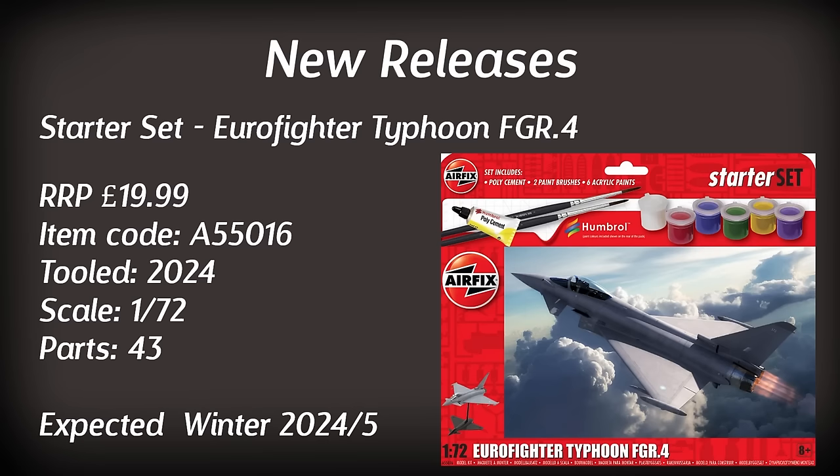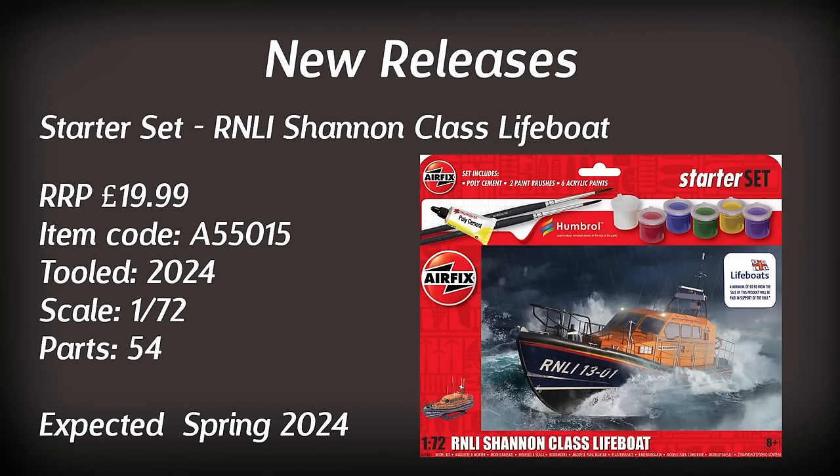Another new release that I'm quite excited about is the RNLI Shannon class lifeboat, retailing for £19.99 and featuring 54 parts. By the looks of it, it comes with a little stand as well. This is expected towards the beginning of 2024 and it will be interesting to see what this one is like. Naturally some of the proceeds from this kit will go to help support the charity — definitely a model I could be interested in getting. I guess I'll have to put my pre-order in.